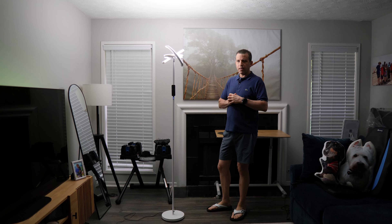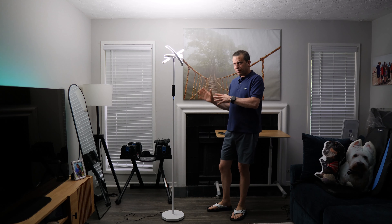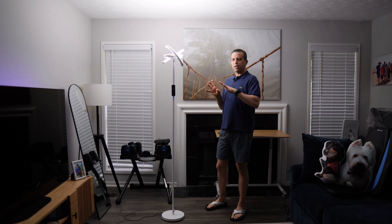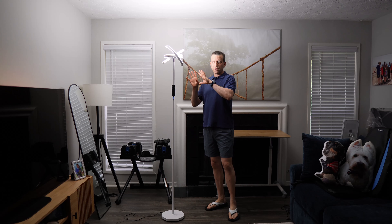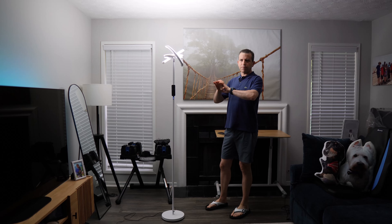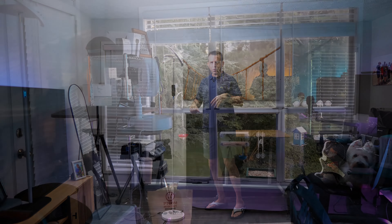It comes in three different colors. They were supposed to send me black but I ended up getting white. It also comes in black and gray. In this video I'm just going to demonstrate with the light only — no other lighting — so you can get a real good perspective here in a living room.